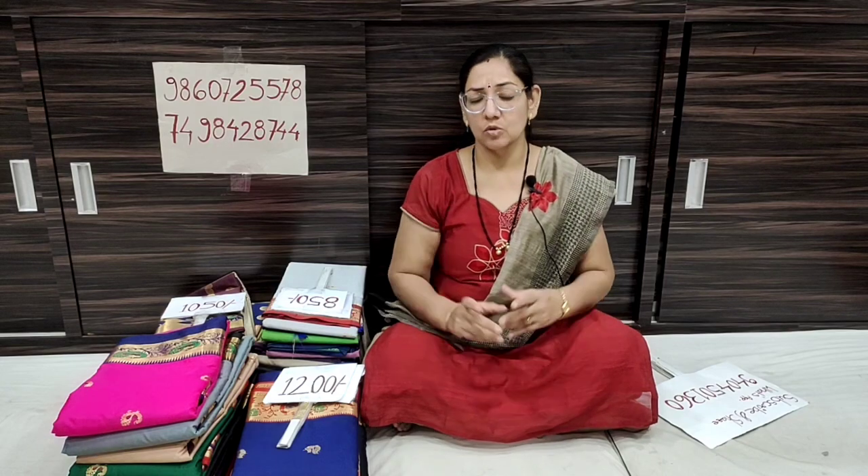Hello everyone, welcome to Saikurupa Paithani and Silksari YouTube channel. This is our new collection — the collection of Sikosadi.